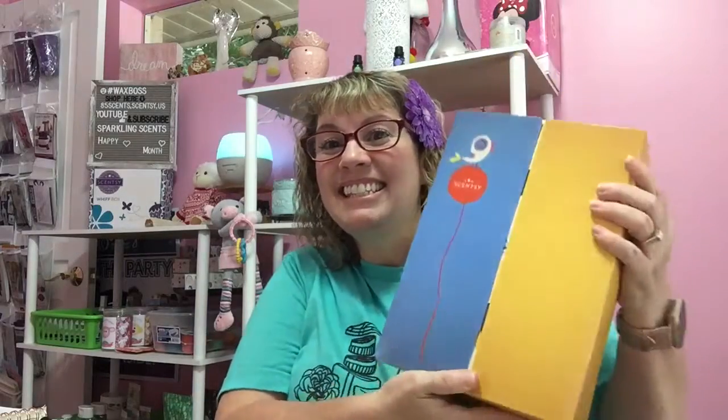Hi everyone, welcome back to my channel Sparkling Scents. It's Michelle here, your independent Scentsy consultant. I just wanted to share with you that I got a box in the mail. So look at this — I wanted to share with you what this is.